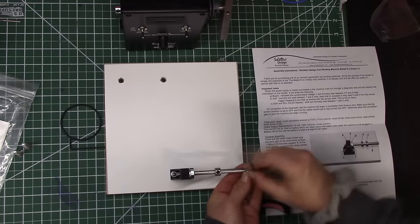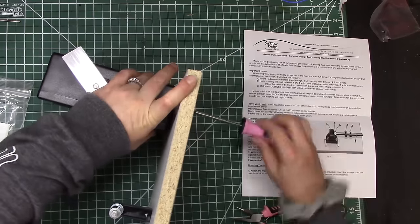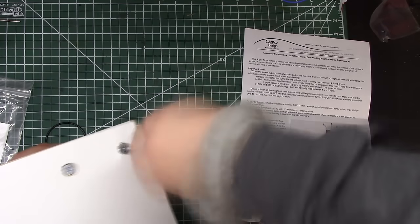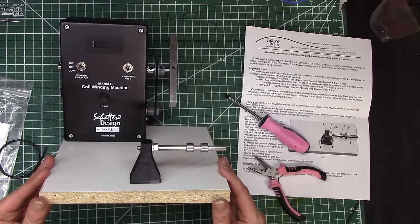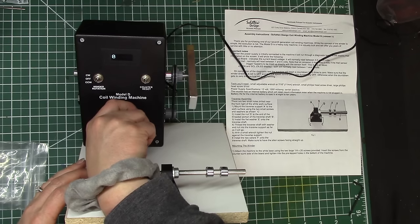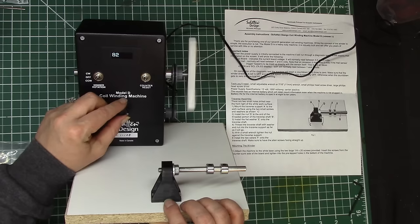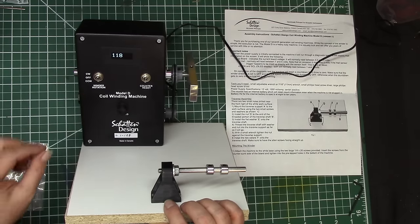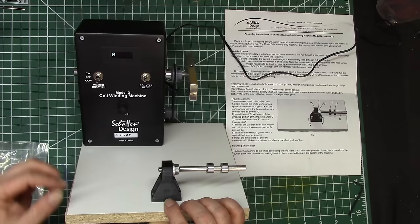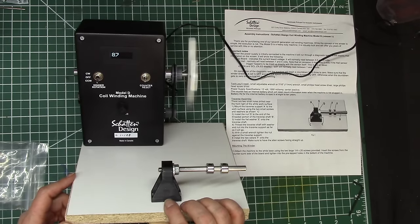I can do this. Yep, that was pretty easy. Alright, you guys ready to test this out? Ok, this is clockwise, and there's the counter. And counterclockwise. Wow, that thing works great. Let's check out counterclockwise — reset the counter. Wow, we're going to be making some pickups a little faster now.